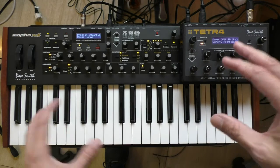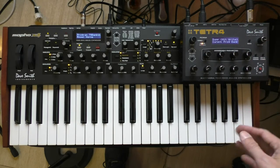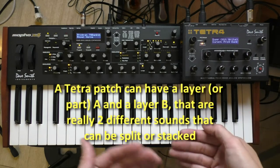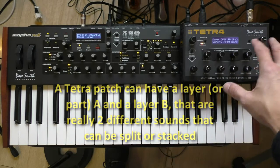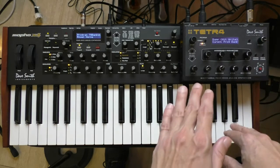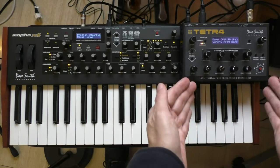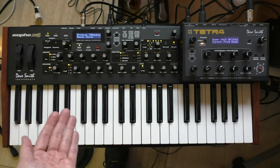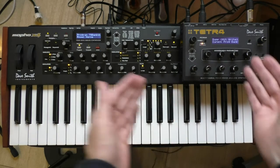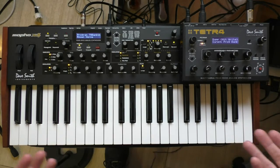I should have probably gone the other way around, because there are quite a few programs on the Tetra that have A/B layers — it's actually multi-timbral, so it can play two different patches at the same time. What it does when dumping those sounds from the Tetra into the MoFo X4 is it just strips out Part B. It only copies Part A of the patch into the MoFo X4, which is a bit of a disappointment.